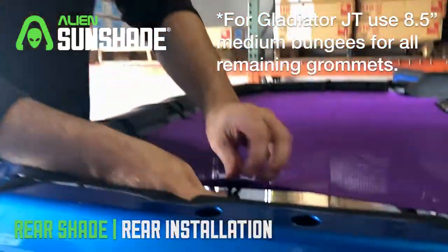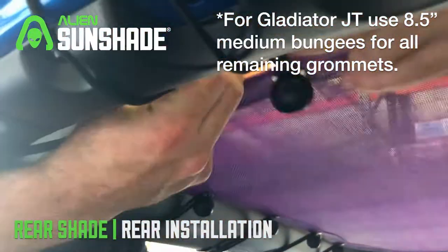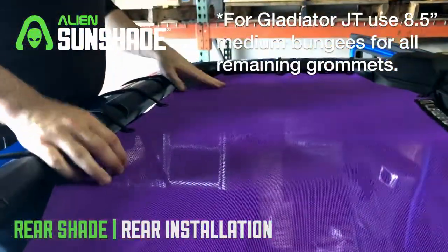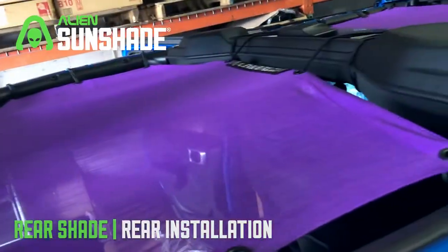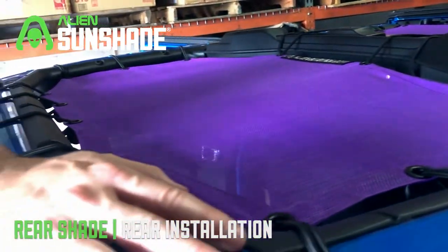Lastly, we're going to install the last 8.5-inch bungee for the center. Once your sunshade is installed, I recommend moving and adjusting it so it's nice and stretched out. Congratulations — your alien sunshade is installed! You'll notice a couple of creases; they'll come out over time the more it's on there and stretched out. Enjoy!